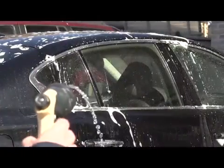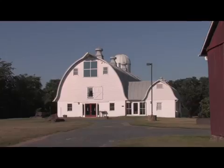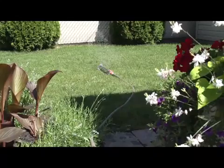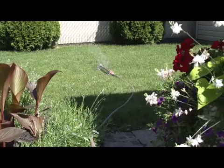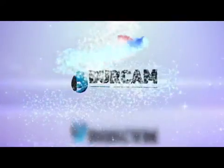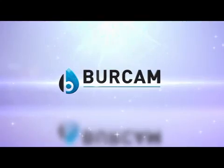Variations or serious drops in water pressure, whether at home, on the farm or at the cottage, can be troublesome. Not to mention they can make for some very unhappy children. Birkam has the solution for a lack of water pressure.